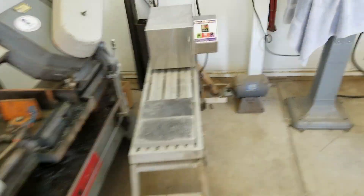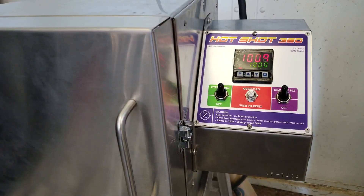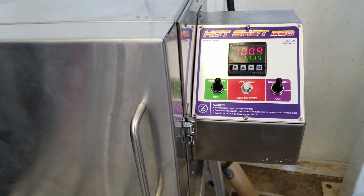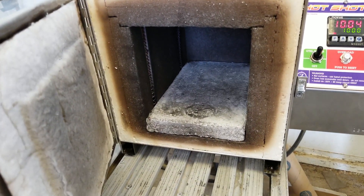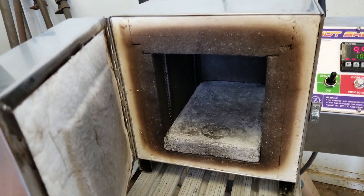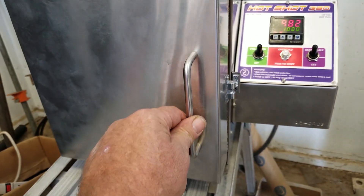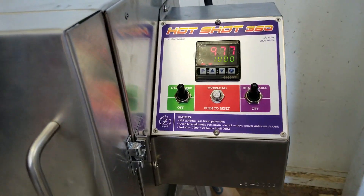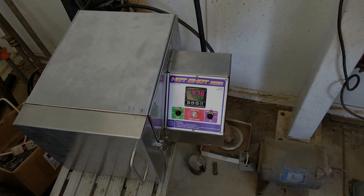I've got another one over here cooking at a thousand degrees — this one's still on its way up. I bring it up 200 degrees an hour to cure the floors. That floor is not anywhere close to cured yet, and the brown ring hasn't really moved out yet. It's been soaking at 1,000 for about an hour.